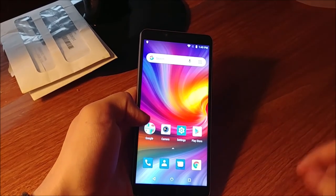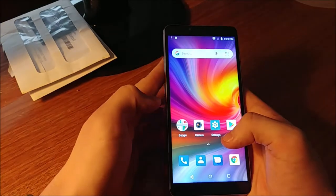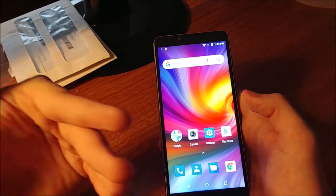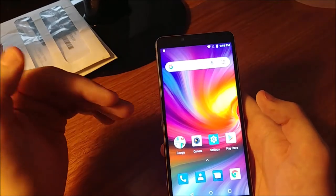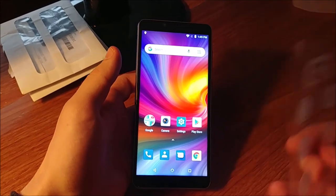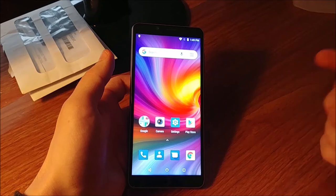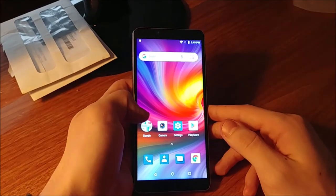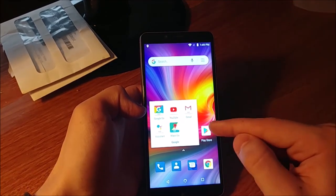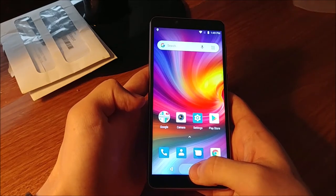Let's take a quick look through the interface while it's installing all the apps. We do have an app drawer — this is running a basically stock Android-ish launcher, a dumbed-down version so it's not putting as much pressure on the 1.28 gigahertz quad-core processor. We have a Google folder with Google Go, YouTube, Gmail, Google Assistant, and Maps Go.